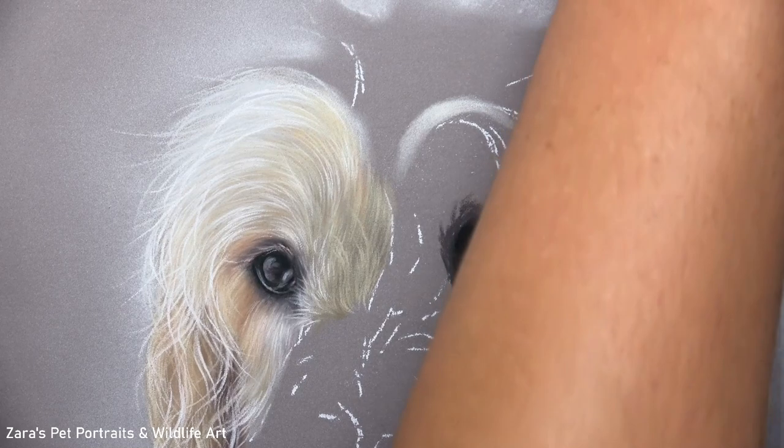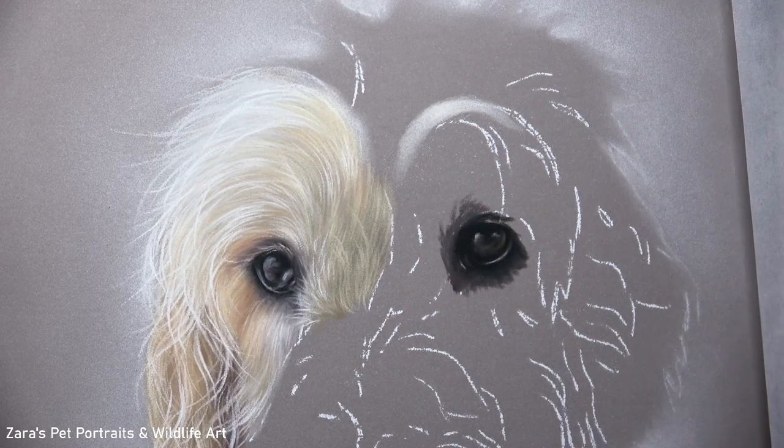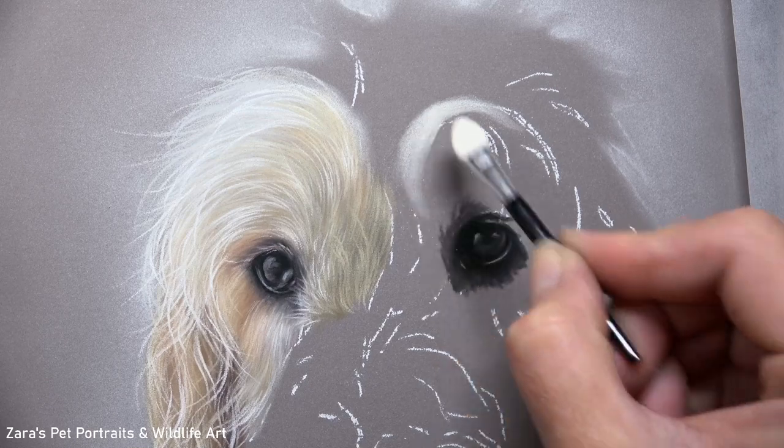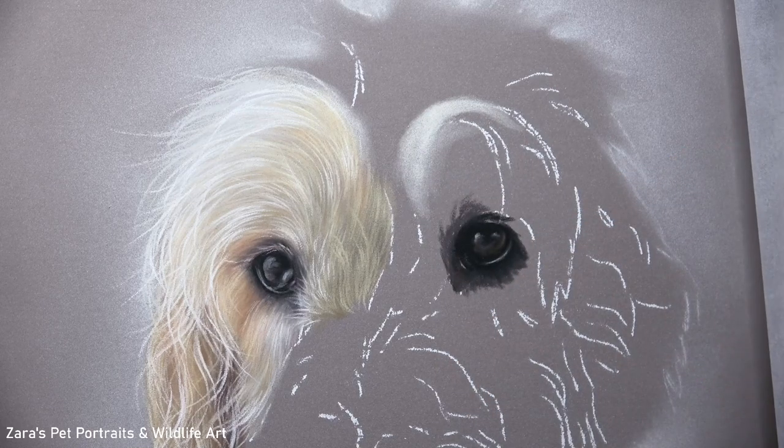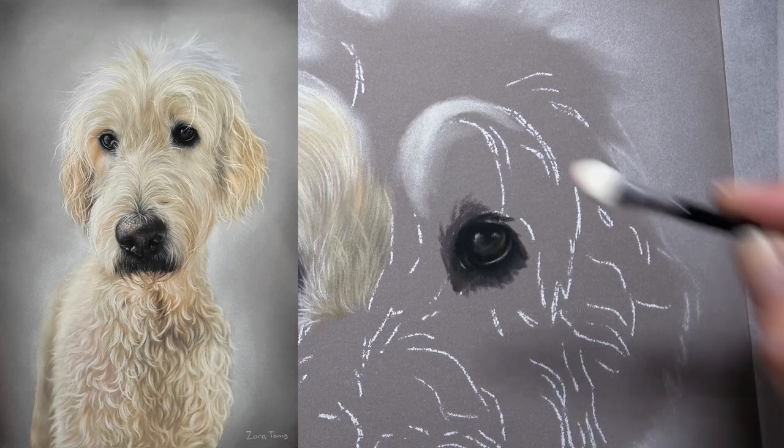The reason why I've taken a section of this is because it's quite a complex fur texture to get accurate. But if you would like me to create a full tutorial of this from start to finish and upload it here to YouTube, do let me know in the comments below because I'm more than happy to do that as well.